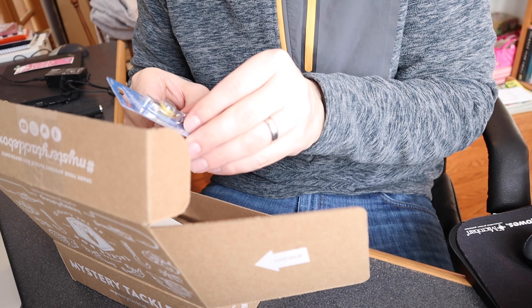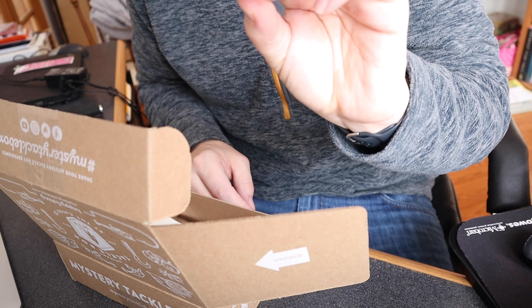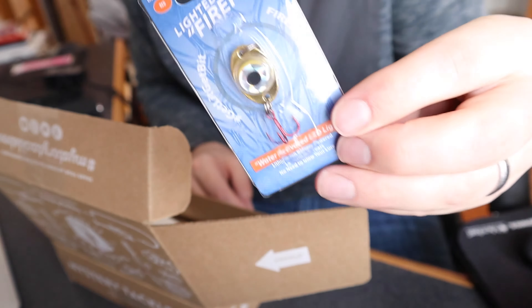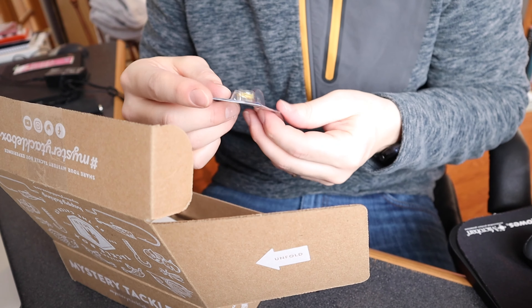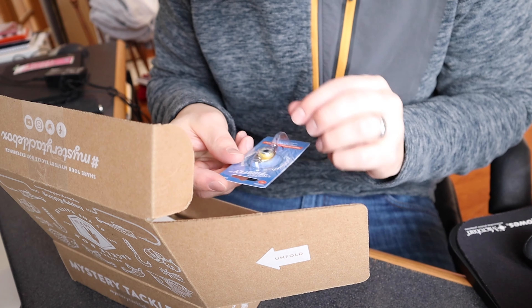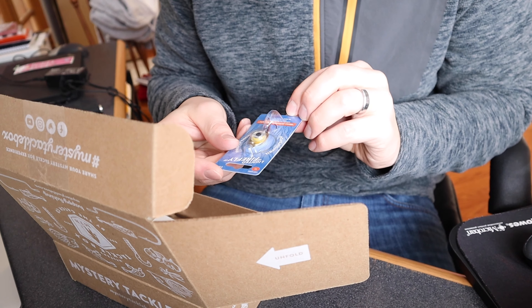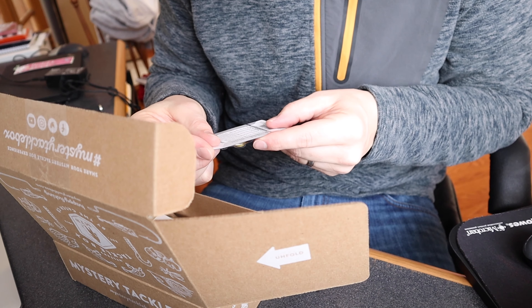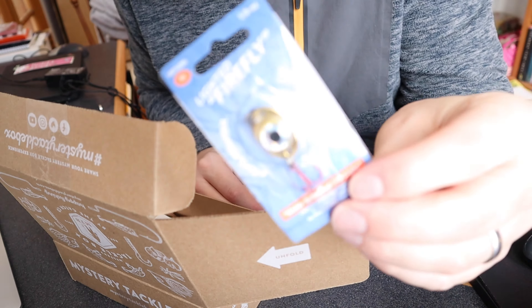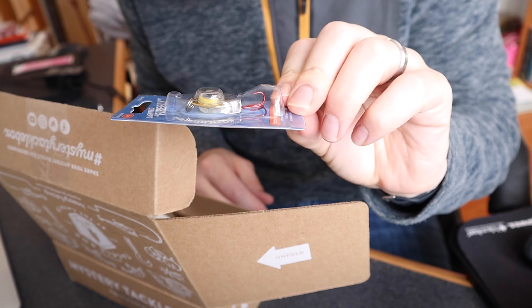We also got a little Firefly — a Light Eye lighted Firefly. It's a water-activated LED light that glows red and increases your bite zone by 15 feet. That's a nice little one.